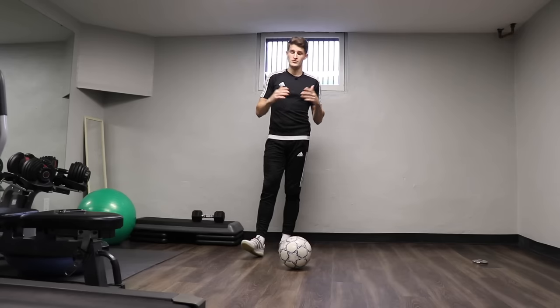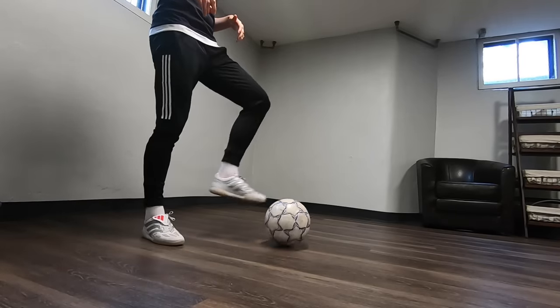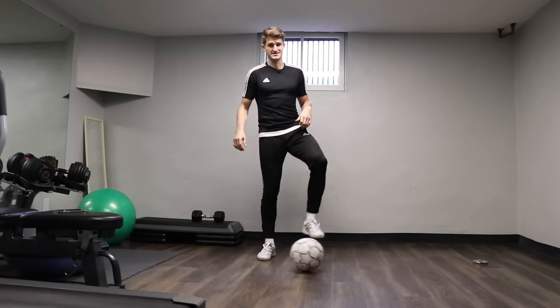We're going to start off really easy. All you need is a football, no other equipment at all. We're going to start with sole rolls — put a foot on the ball and roll it from one side of the body to the other. I'm going to go for a hundred of these. So if you've got your ball, let's get going.